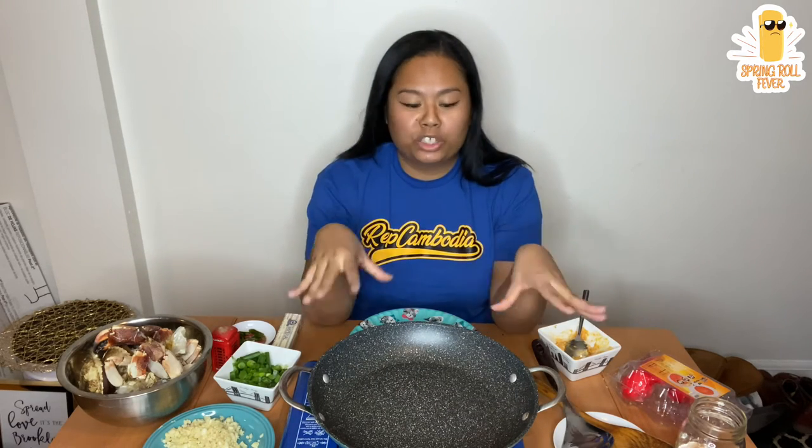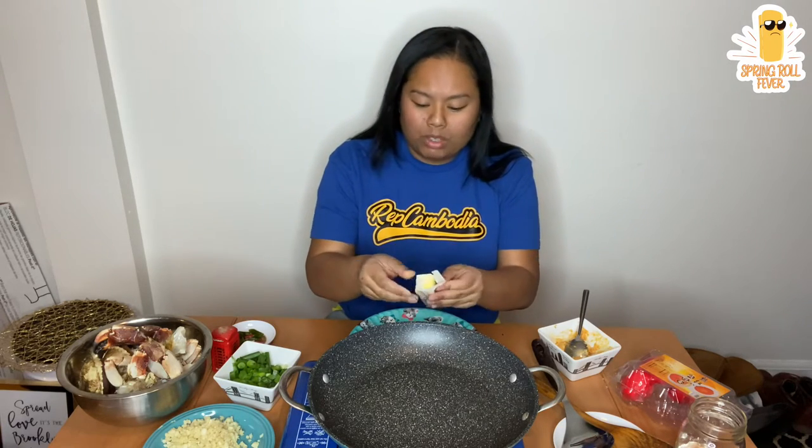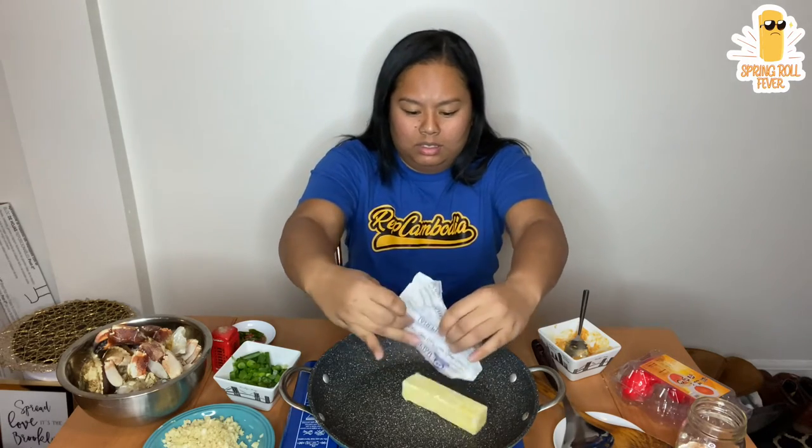I'm using a Curtis Stone Dura pan. Thank you Real Tien Young for letting me know about this pan — I see her cooking with it all the time. I'm trying to learn the ways. Alright, so we're going to use a stick of butter. It's a lot, I know, but the recipes that I was looking at used a stick of butter, so let me just do the same.